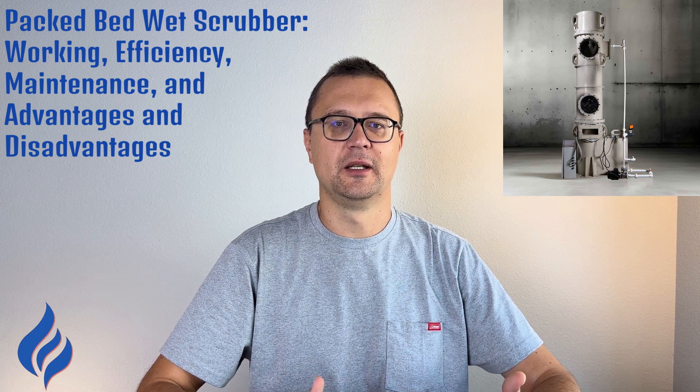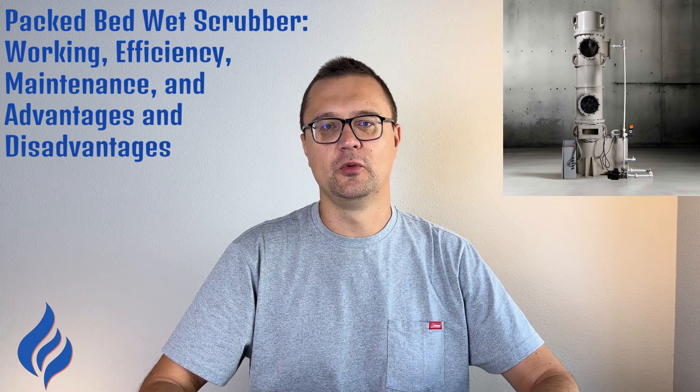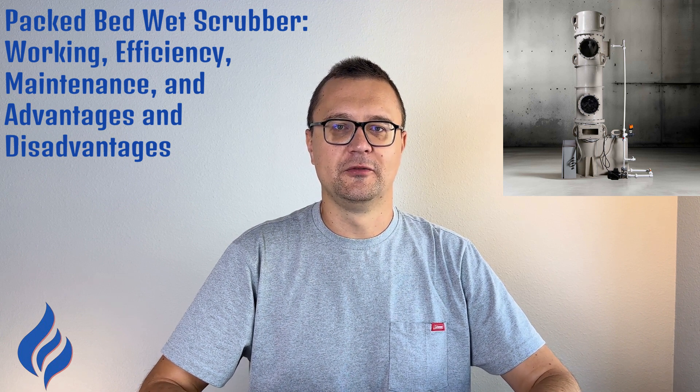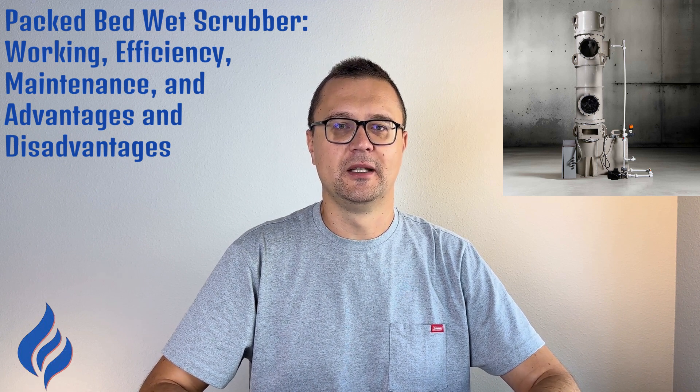Hey everyone, it's Michael Klepik, and today we're tackling packed bed wet scrubbers. If you're involved in air pollution control or industrial emissions, this one's for you. We'll be covering how packed bed scrubbers work, their efficiency, maintenance, and the pros and cons of using them. Let's dive in.